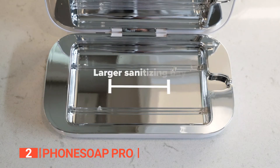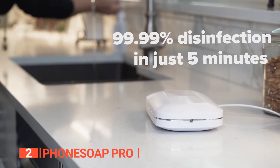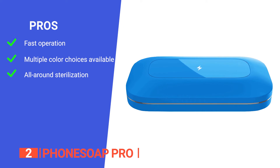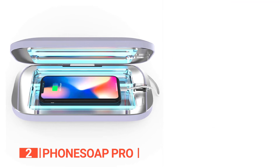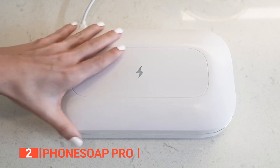Upgrade your hygiene routine and protect your health with the PhoneSoap Pro, the perfect companion for a cleaner and healthier lifestyle. Experience the power of advanced UV-C technology that sanitizes and charges your devices, ensuring you always have a germ-free and fully functional phone and gadgets at your fingertips. Its pros are: it offers ultra-fast cycle time making it very convenient to use, it's available in five stunning colors — lavender, mint, blue, white, and charcoal — and it has a reflective interior that offers 360-degree sterilization. However, it requires a charging cable to be connected to a power source during the sanitization process. The PhoneSoap Pro UV-C phone sanitizer and charger is ideal for individuals who prioritize cleanliness and want a convenient and efficient way to disinfect their phones and other high-touch items regularly.